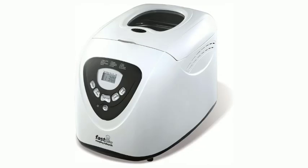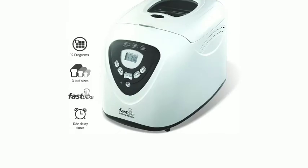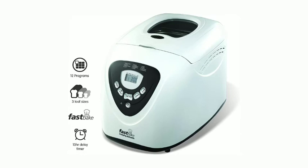Morphe Richards 48281 Fast-Bake Breadmaker. The smell of homemade bread wafting around the home is one of those classic smells — bread, fresh out of the oven, with melting butter, is a memorable taste sensation. The Morphe Richards Automatic Breadmaker can create that experience every morning.